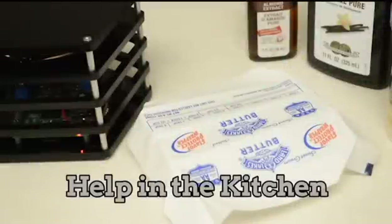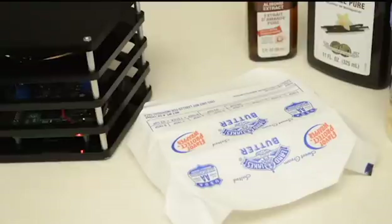Alexa, ask Chef what I can use instead of half a cup of butter. There are three possible substitutions for unsalted butter. One: one-half cup of shortening. Two: three-eighths cup of vegetable oil. Three: three-eighths cup of lard.